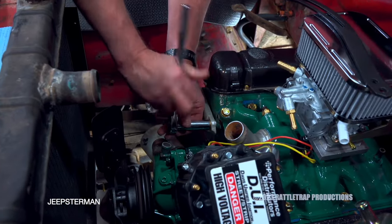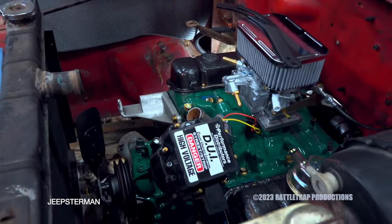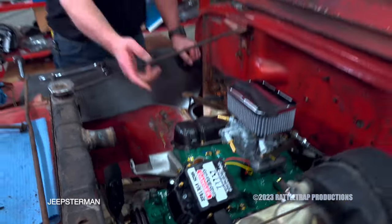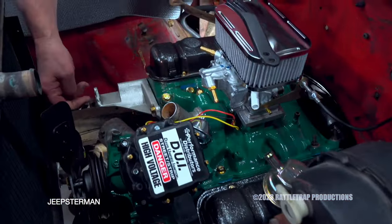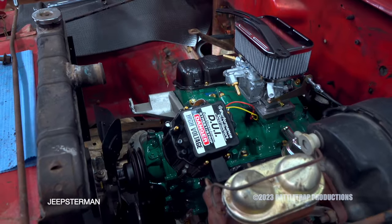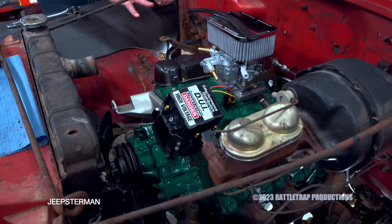You're probably wondering where I got all these nice new brackets. I didn't — that's the original brackets just cleaned up and painted with a coat of Rust-Oleum paint. I did the same thing with the valve covers, the thermostat housing, the fan, all of this stuff. As you can see, you don't have to spend a lot of money when you're doing a project like this. Just take the time to clean things up and detail it.